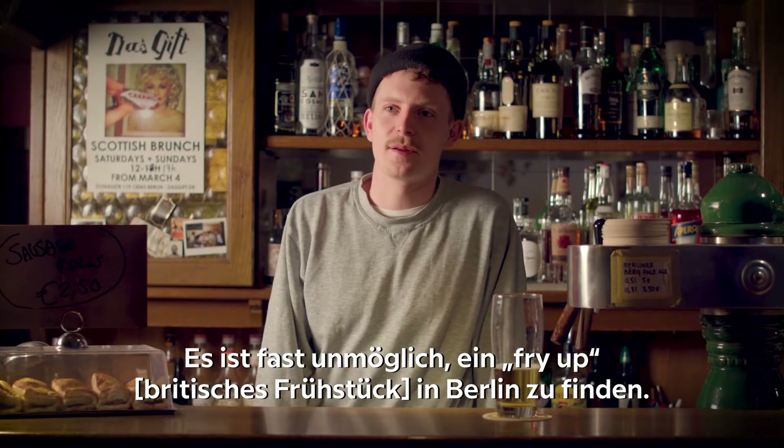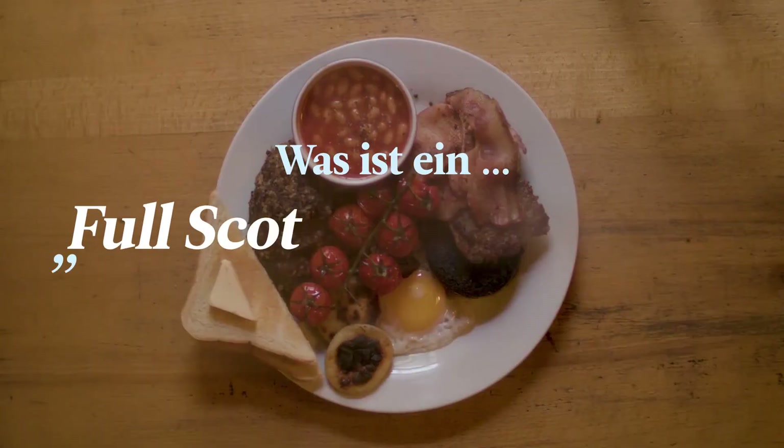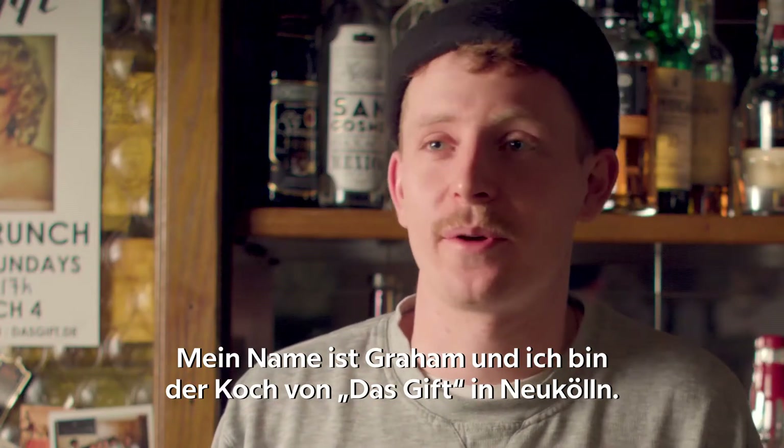It's nearly impossible to find a fry up in Berlin. I think we're the only ones that do the full fried breakfast. My name's Graham Rind and I'm the chef at Dasgift in Neukölln.